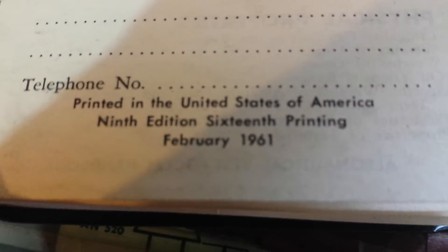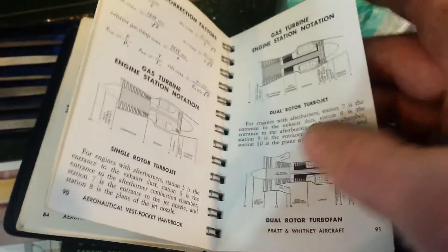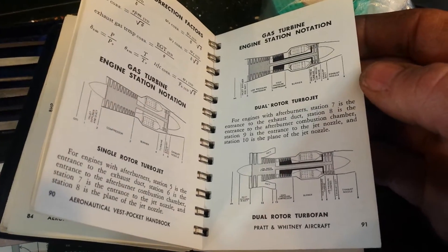This is a 1961 edition - third printing January '61. And the other book as well, it's got February 1961 printed in the United States. It's a little aeronautical vest handbook. I guess if you're going to crash-land you'd want this in your pocket - you can calculate your trajectory, something to save your life maybe. All kinds of math - pilots have to be very good mathematicians. There's jet engine, gas turbine, dual rotor, turbo fan... maps of the world.